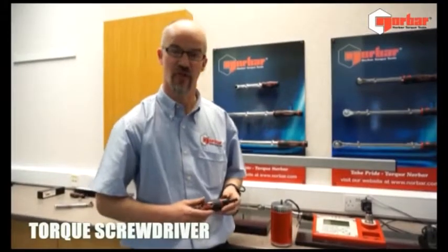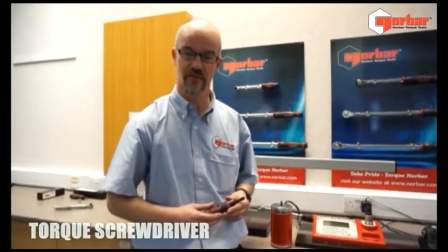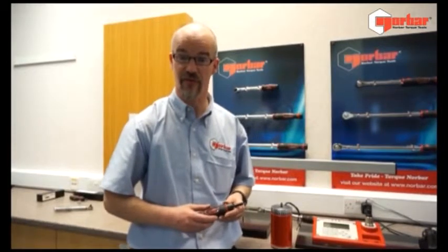Hello, my name is Chris Young from Norval Torque Tools, a torque tool manufacturer based in Banbury, Oxfordshire. We've been producing torque tools since 1942.